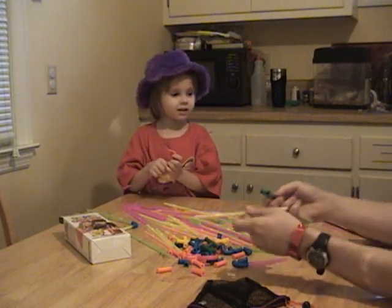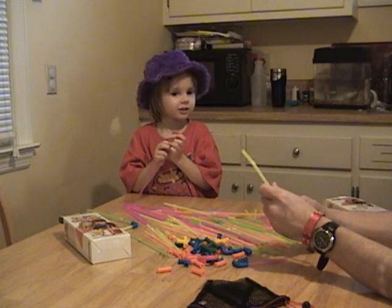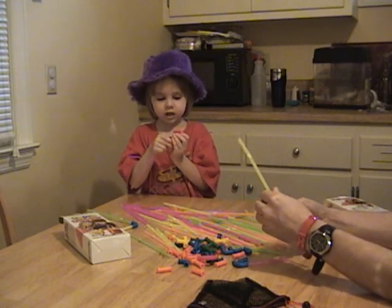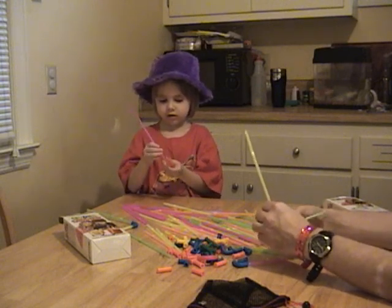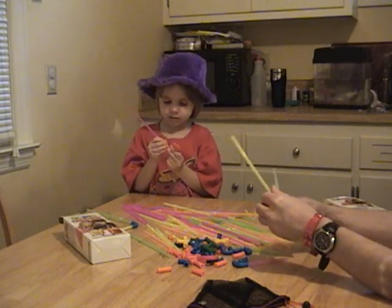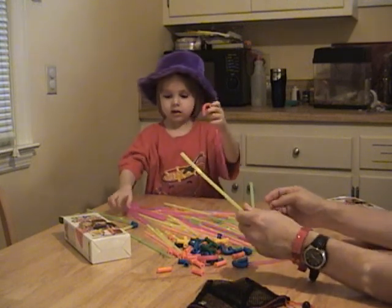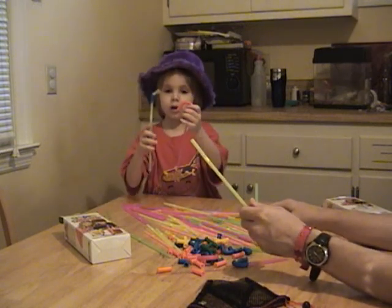What's your favorite part of the super sippers? The straws. You like the straws? And the connecting together. I think you'll like it even more whenever you're able to start drinking out of it. That's going to be fun. Oh yeah, I do.